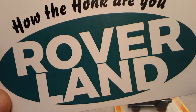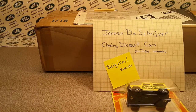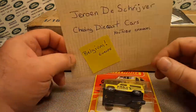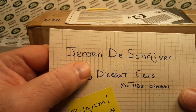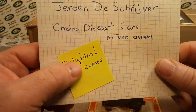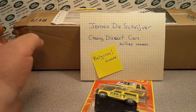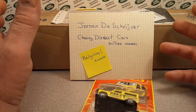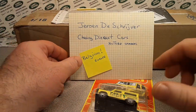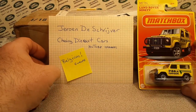Welcome to Rover Land, this is your friend Dan, and I got an unboxing for you today. This is the channel that's all about anything and everything Land Rovers. We've got a special treat from our friend Drone over at Chasing Diecast Cars — that's his YouTube channel, he's over in Belgium in Europe. He sent me this box; the story was he was cleaning out his attic and came across some stuff and said, hey, you want it?